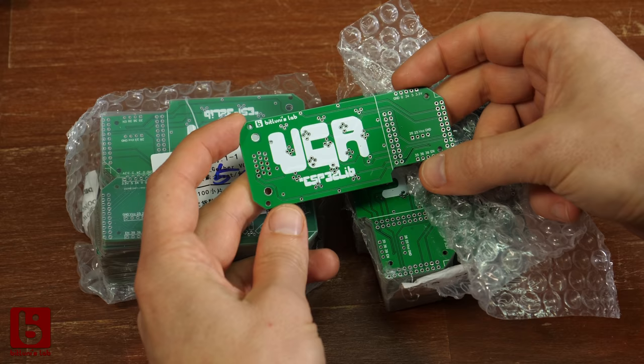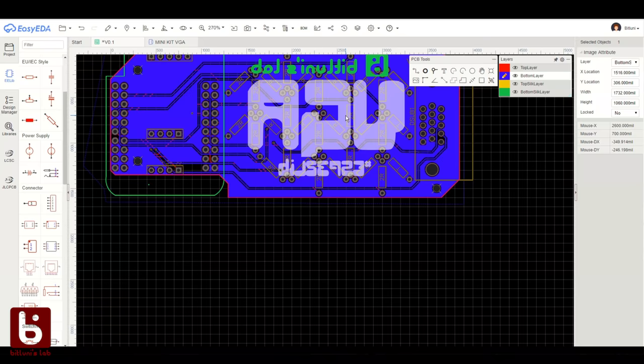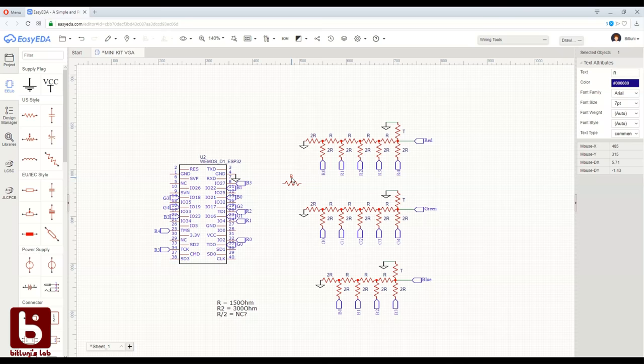Before I even agreed on that, I wanted to try it first incognito so I'd get the same quality as you. I created an account and designed my board using EasyEDA. When using LCSC parts from the library, you can even combine the shippings.